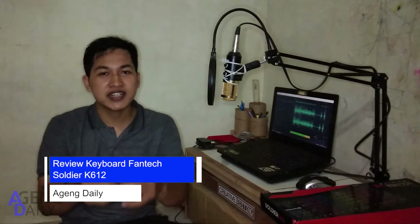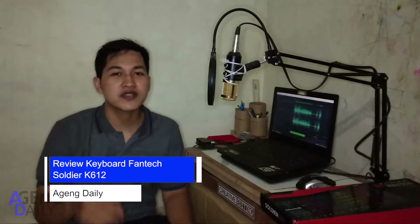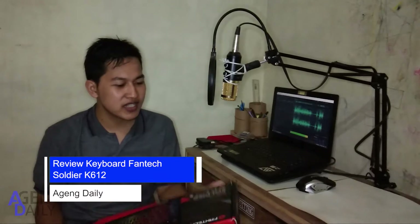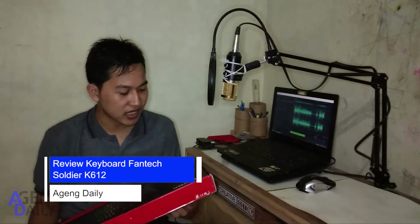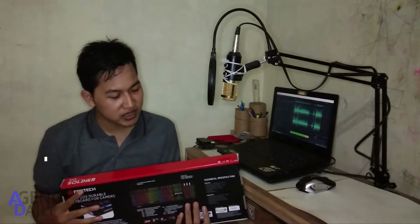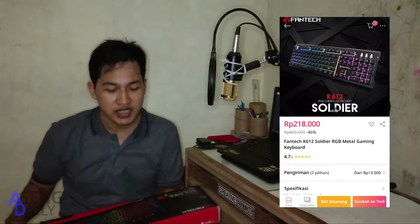Hi guys, come back to AgengDaddy, where I will review a keyboard that I bought on Lazada. Keyboard ini bermerek Phanteks 6K612, keyboard ini cukup berat juga ya, dan harganya pun cukup terjangkau yaitu sekitar 200-an. Dan jika kalian ingin beli, kalian bisa kunjungi di deskripsi, saya sudah kasih link-nya.